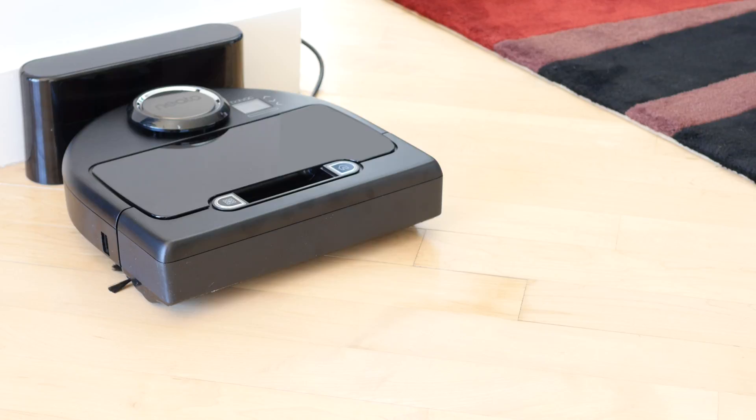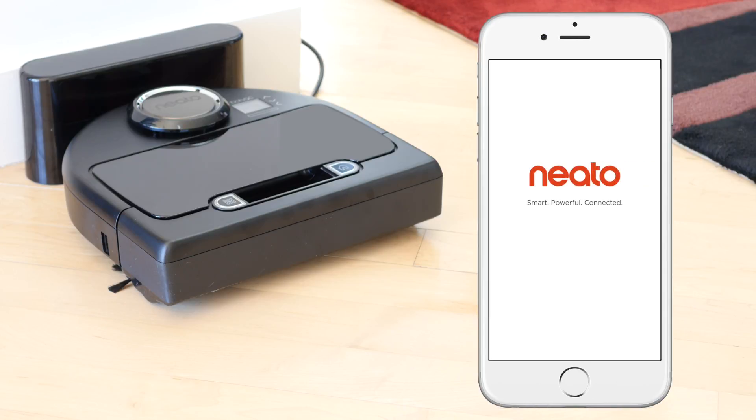So you made the smart choice and got the SmartBot. Now it's time to connect your Neato robot to your Apple iOS device so you can control it anytime, anywhere.